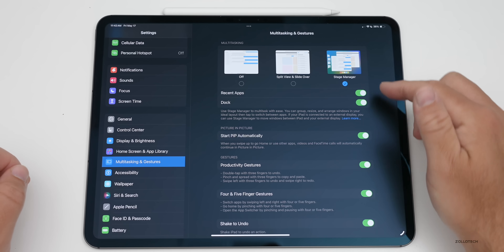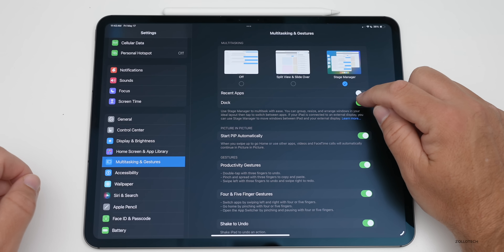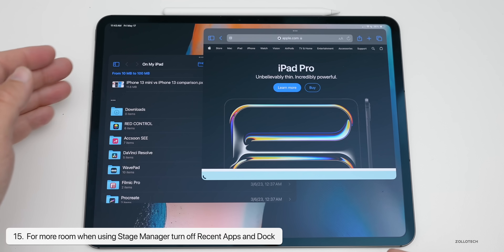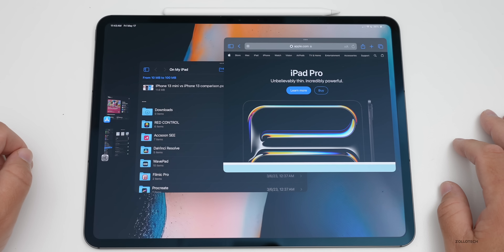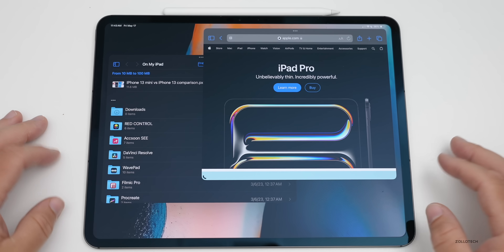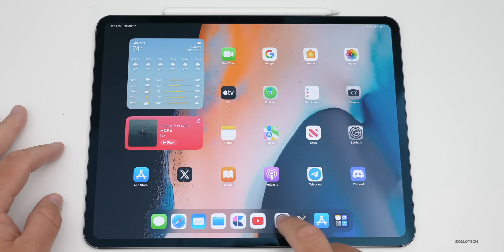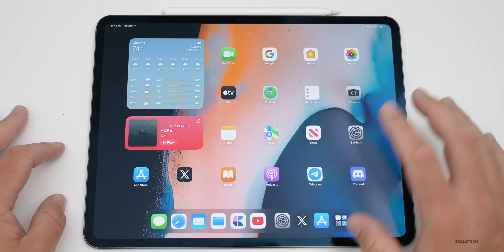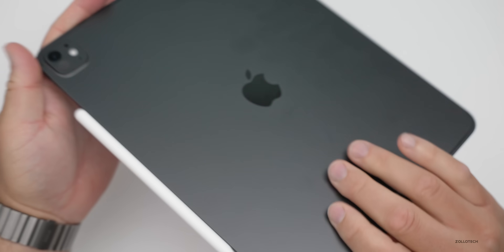There are some Stage Manager settings you should know about. Go into Settings, then Multitasking and Gestures, then tap Stage Manager. One thing you may want to turn off is Recent Apps and even your Dock to save room. This removes the side panel and dock, giving you more screen space. You can still swipe in to get the side panel when needed, and re-enable those options anytime.